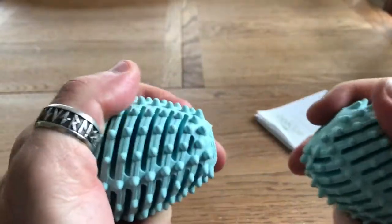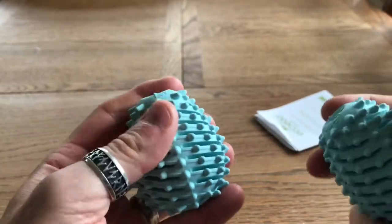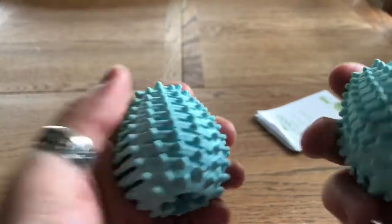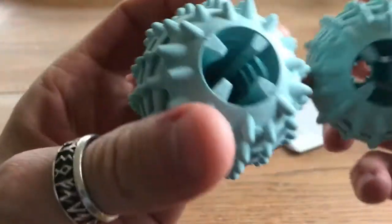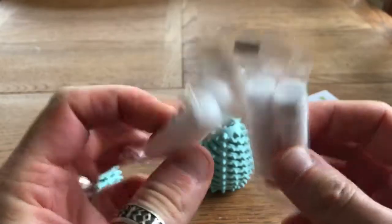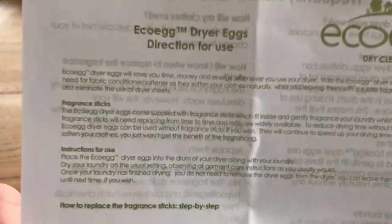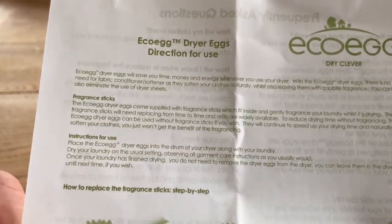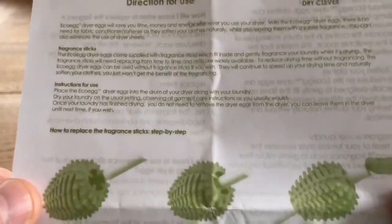They're almost like a grippy rubber — not overly tacky but not smooth. It's kind of like a hard but slightly malleable rubbery plastic — that's the only way I can describe it. So in the box there are four sticks and two eggs. Eco Egg dryer eggs — naturally softens your clothes. Fragrance sticks — that's what those white things are — which fit inside the eggs.